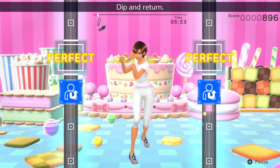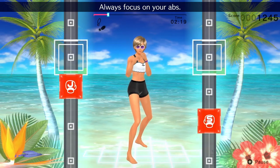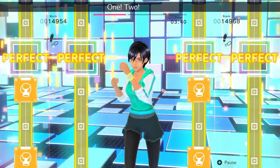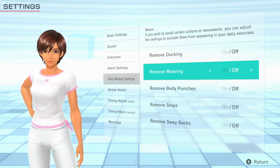Customize your instructor's outfit to provide even more variety for your workouts. Several features are included in this installment, including a two-player mode, an alarm function, and the ability to turn off boxing moves.